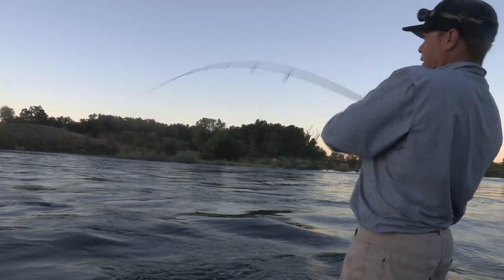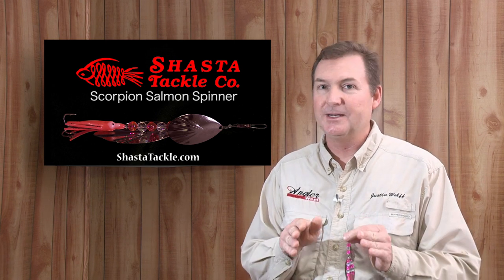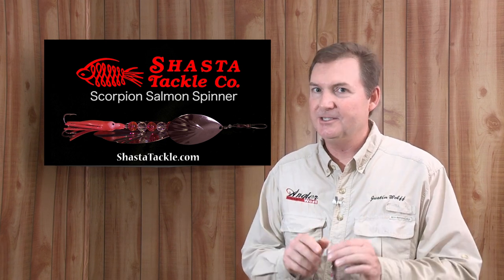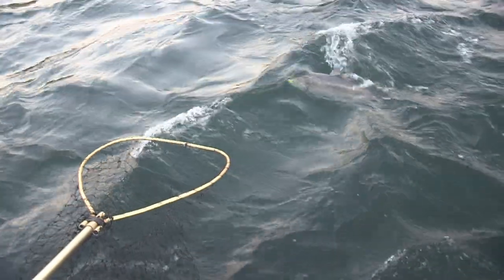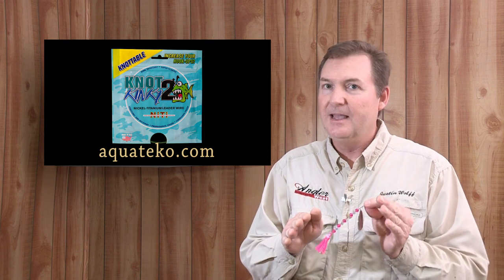These lures are built with high quality components, including fluted blades for added vibration, high quality beads, a killer little hoochie skirt, and maybe best of all, the entire lure is built on a shaft of Not Too Kinky brand nickel titanium wire, which means it won't kink, it won't break, and it's 100% corrosion proof.